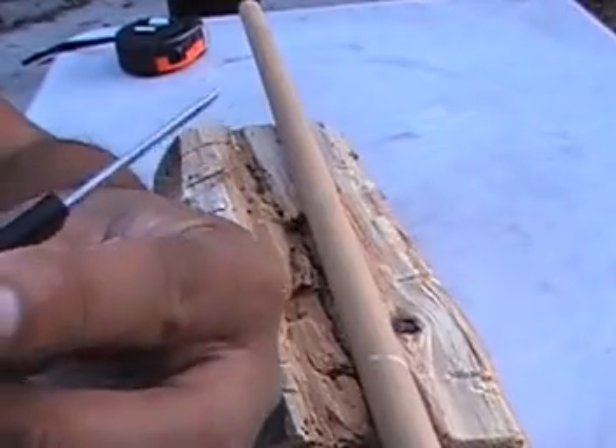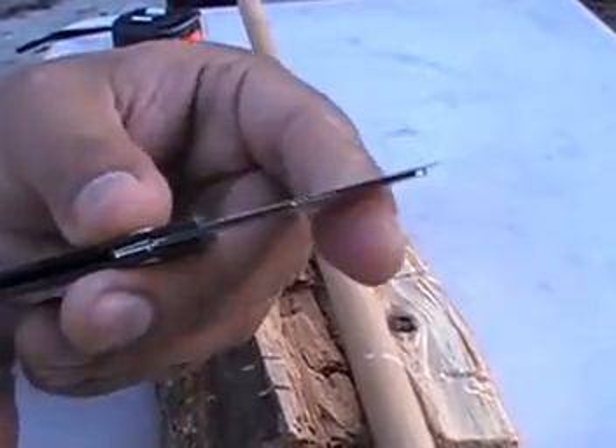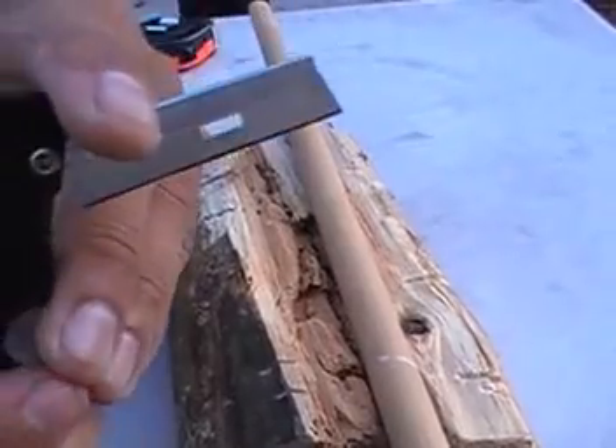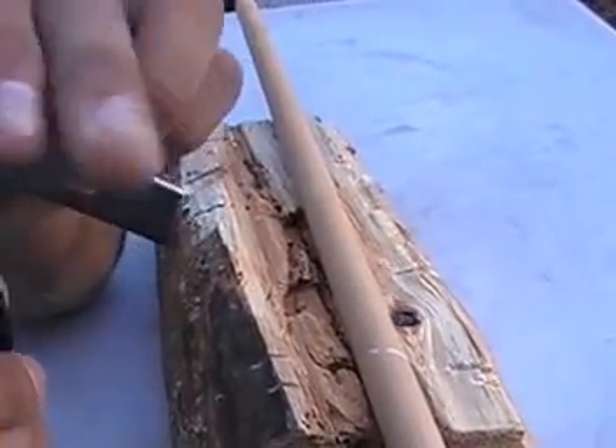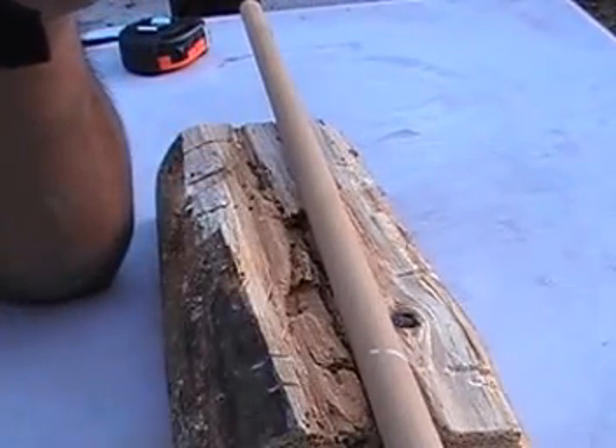Hope you guys enjoyed the review on this pocket straight razor from County Comm — just an awesome tool. Click on the like button, I would appreciate it my friends. Come see my other videos, subscribe. Take care and God bless.